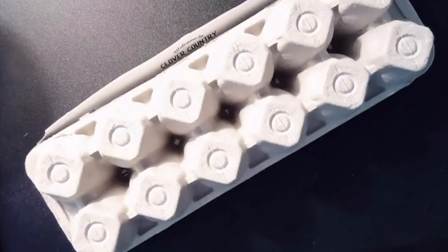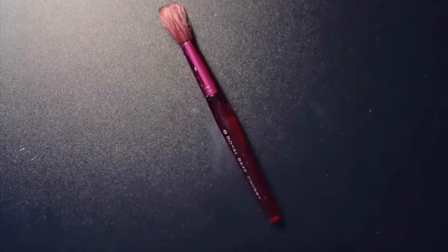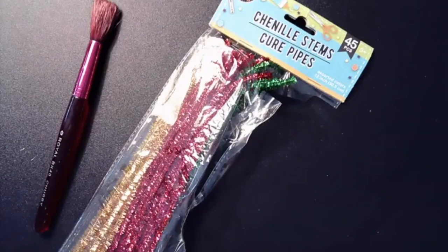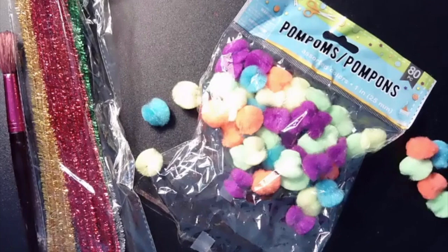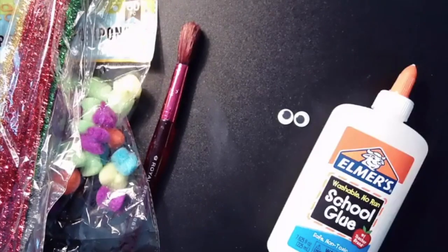Start with an egg carton and cut it in half. The materials you'll need are a thick brush that's easy to grip, pipe cleaners, pom-poms, googly eyes, glue, and paint.